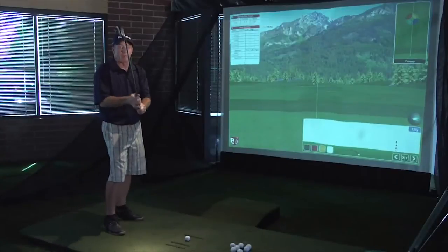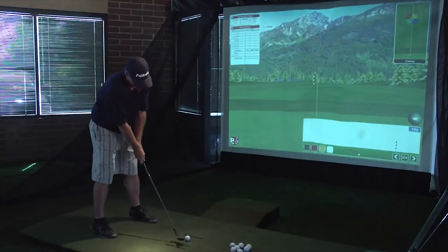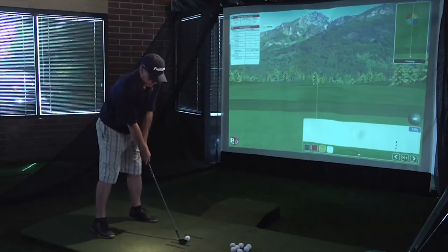What we're going to do today is take a look at me hitting my traditional Cleveland 60-degree wedge versus this Miura wedge and try to see what the differences are. First up, I'm going to hit the Cleveland wedges — the standard Cleveland wedges that I've been playing for a while.